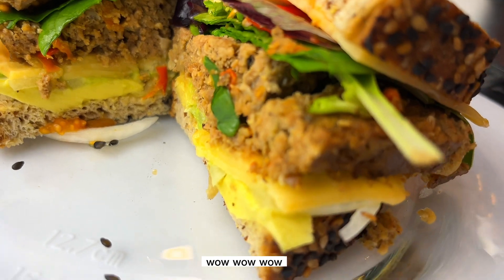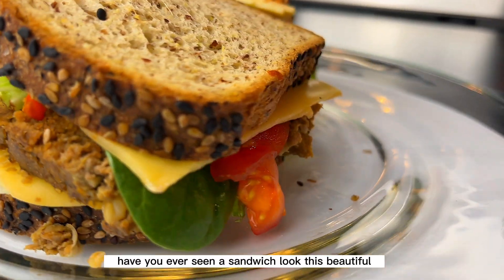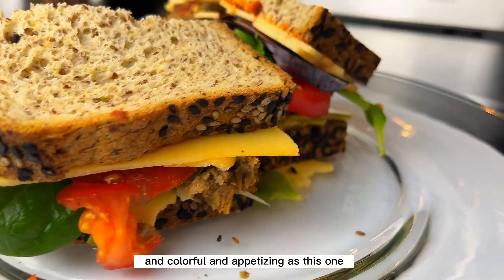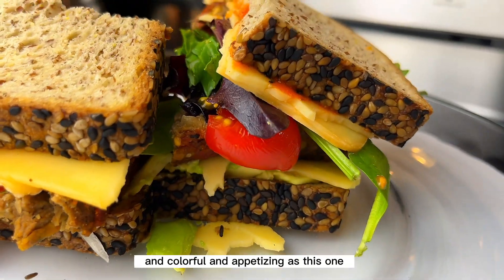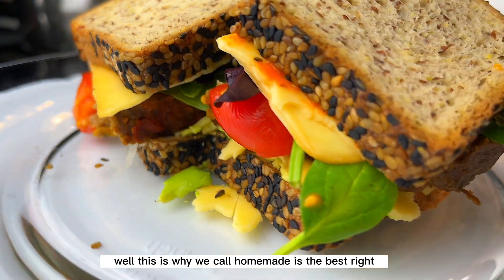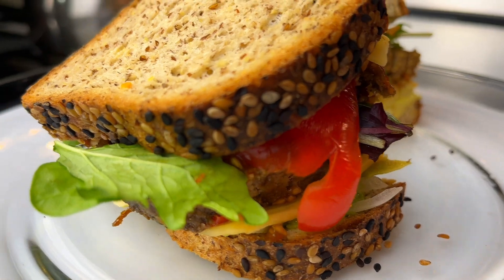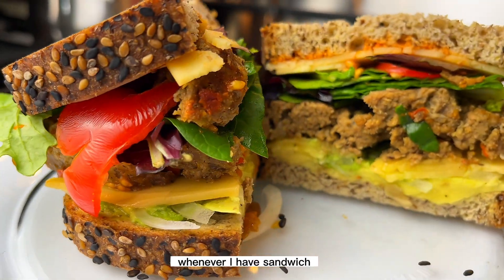Wow, look at that! Have you ever seen a sandwich look this beautiful, colorful, and appetizing? This is why we say homemade is the best.